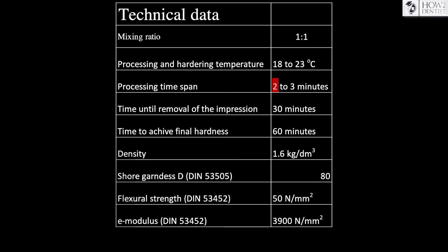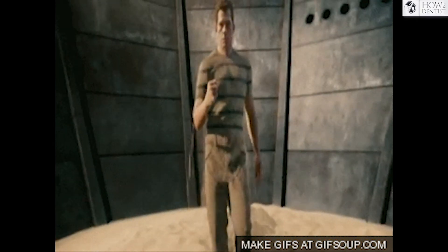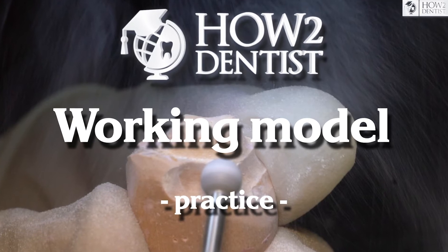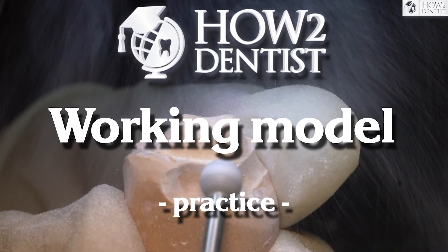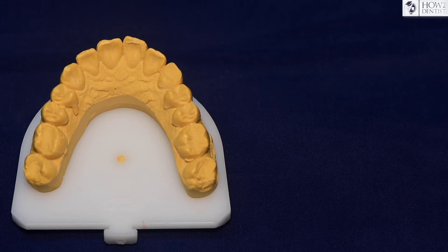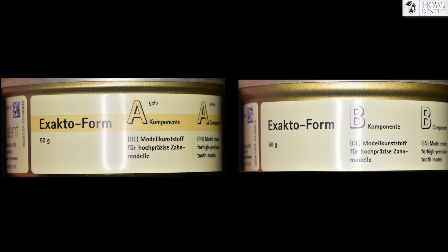The working time is about 2–3 minutes, and the final polymerization takes one and a half hours, after which you can immediately work. A model made of polyurethane can also be treated with a steam jet and antiseptic without affecting its dimensional stability. The disadvantage of polyurethane material for models is the high cost and the short life cycle of an opened package due to self-hardening of the components.